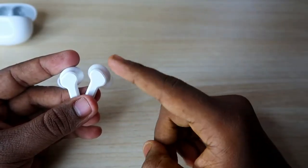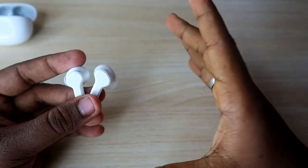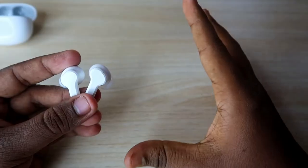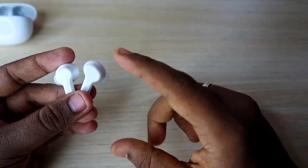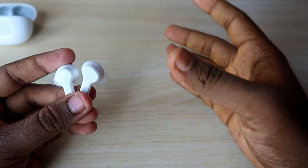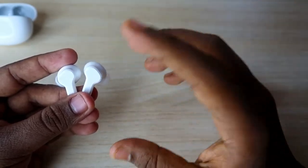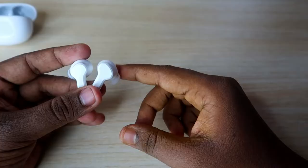You have to continuously press and hold for the full 10 seconds. On the first five seconds you will get some audio indicating pairing mode, but you must keep pressing even after that audio. Only after the full 10 seconds will the reset process be completed.